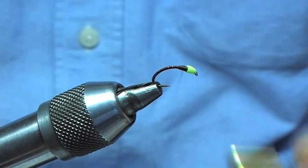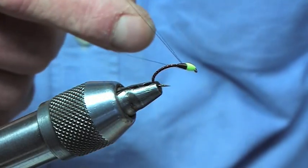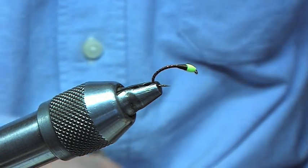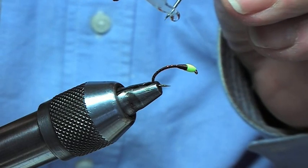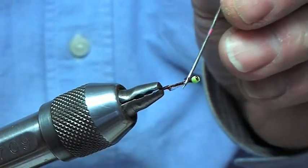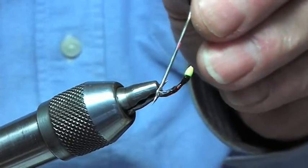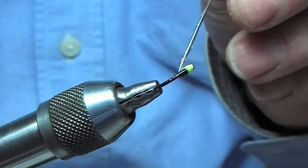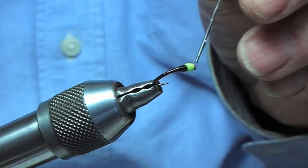So once we've got that to the required bulk we're just going to finish this off. We get the resin — this is the tack-free resin that we're going to be using. What I like to do is get the resin and just put it on the needle, and then we're going to gently maneuver that around the actual pattern itself. What I do is work from the back coming up forwards. Once you've got it all covered up, just run it over the bead — that just secures it in that wee bit extra.